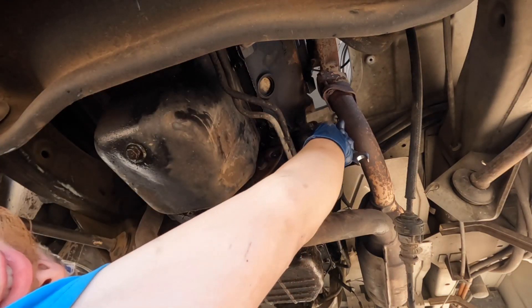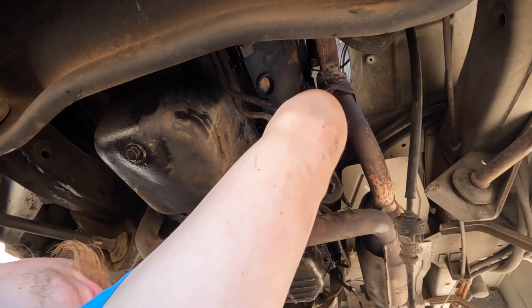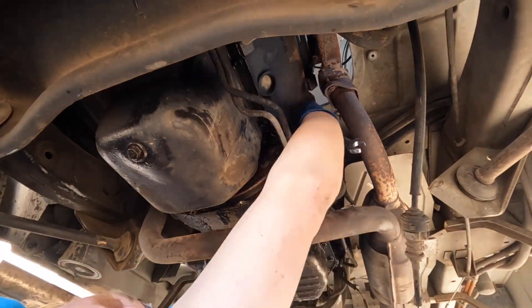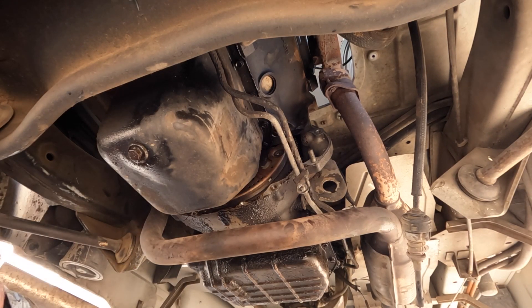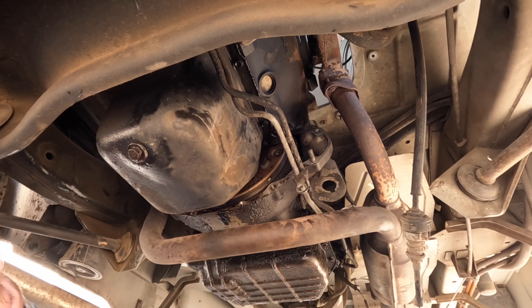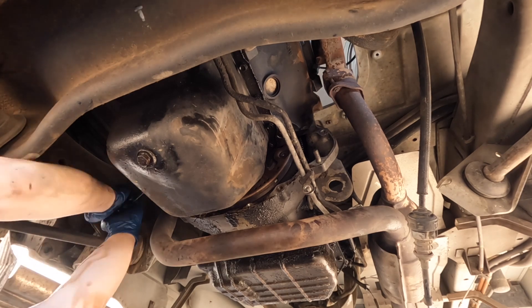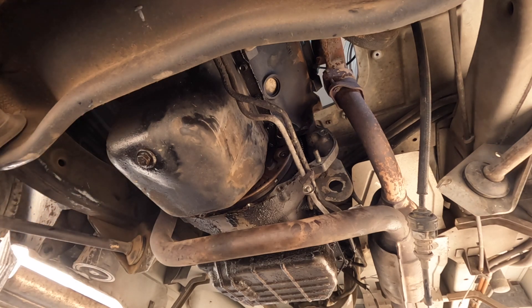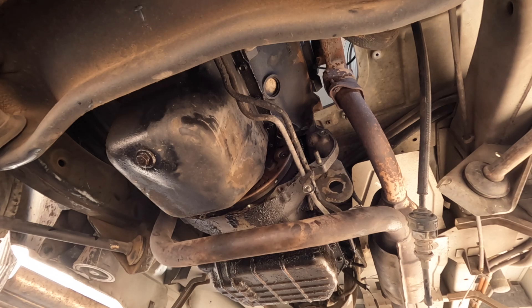Let's look at the bell housing bolt way up in here — it's not 9/16ths, it looks like five-eighths. Five-eighths it is. Unfortunately, for this side we're going to need to pop the oil filter out, which is unfortunate, but you do what you gotta do. Now we can access the bell housing bolts. That thing is on there tight — I think I need the breaker bar. Okay, that should be all the bell housing bolts — let's get the oil filter back in.